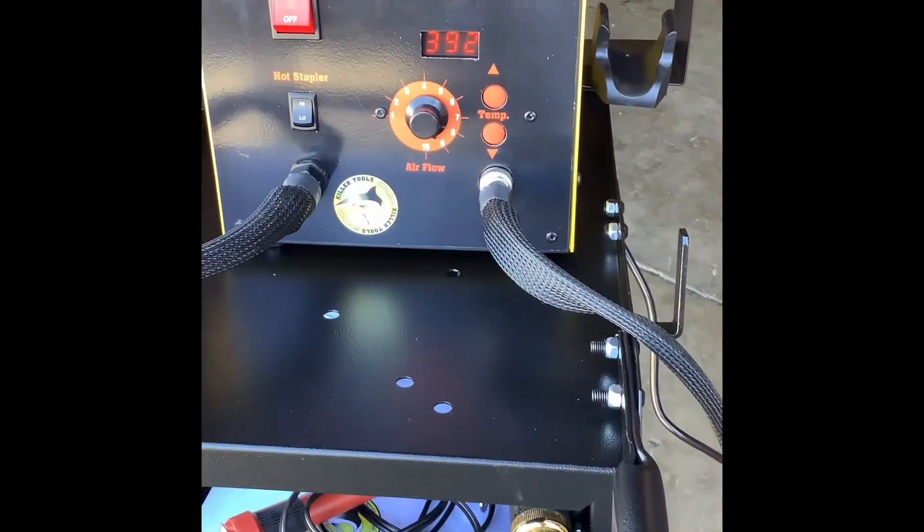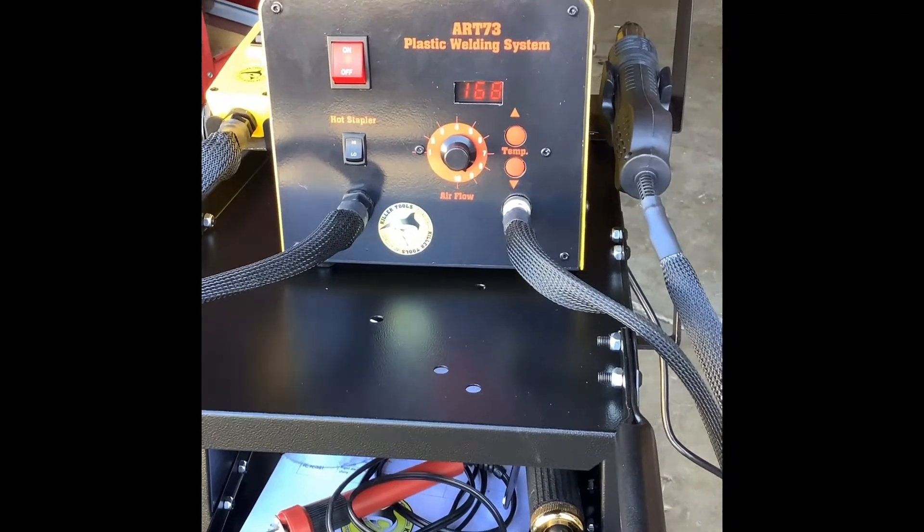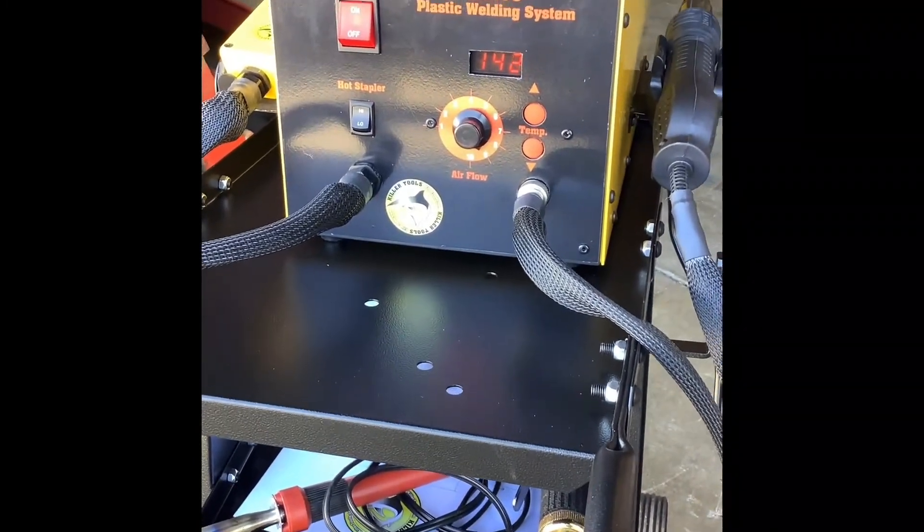For safety, we've designed our weld wand with an automatic shutdown whenever it is set in its cradle. We've also integrated our professional hot stapler into this system.